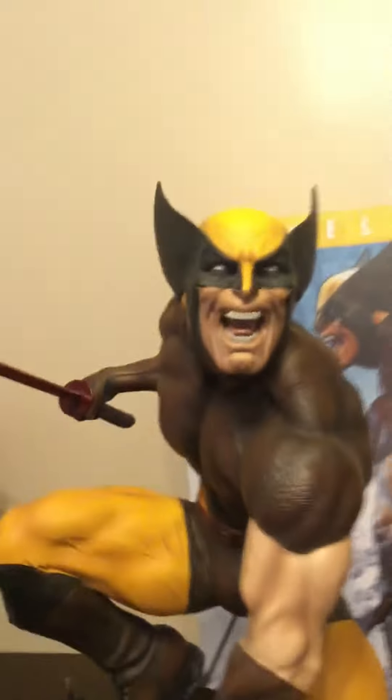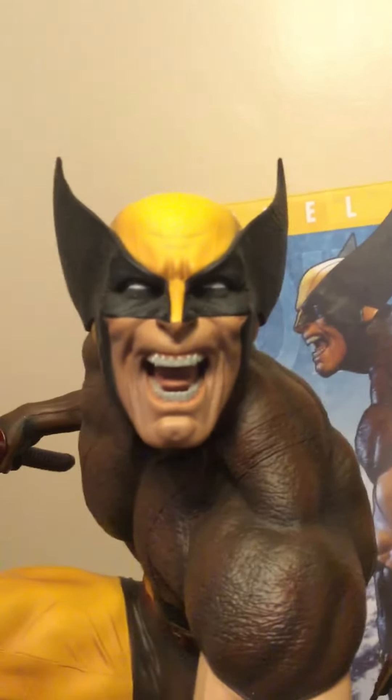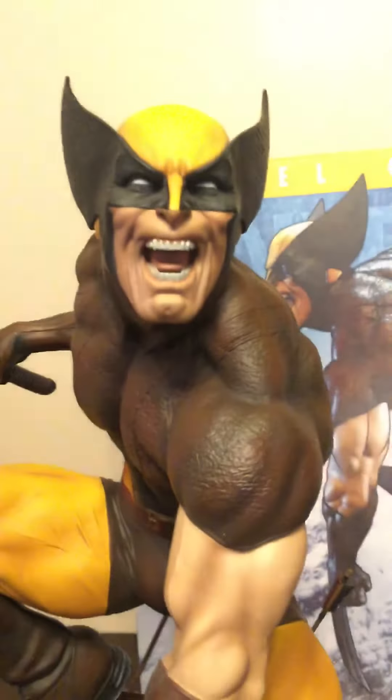Thank you to hero statue collector Lou for making this possible. If it wasn't for my brother, I wouldn't be able to get my hands on this in the first place. He is pretty kick-ass. It really does look good, and I'm very pleased to have it in my collection.